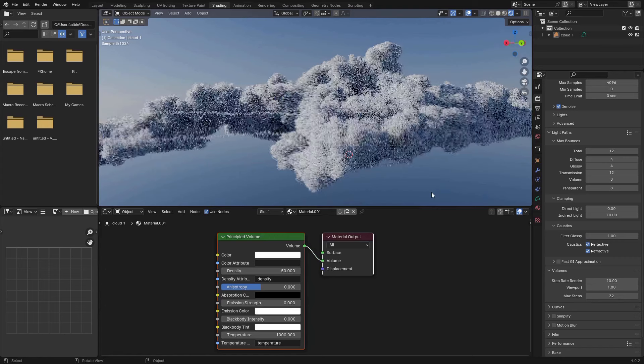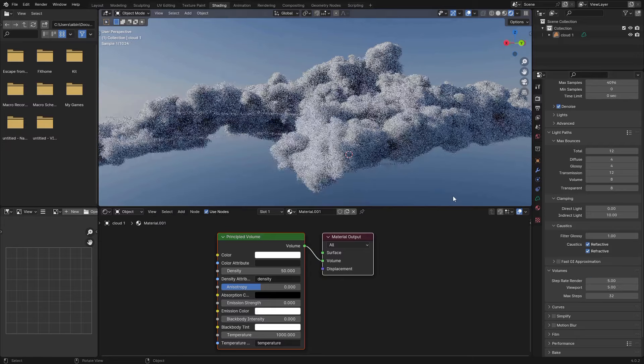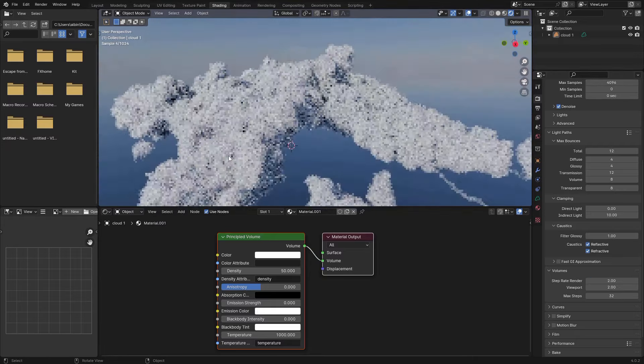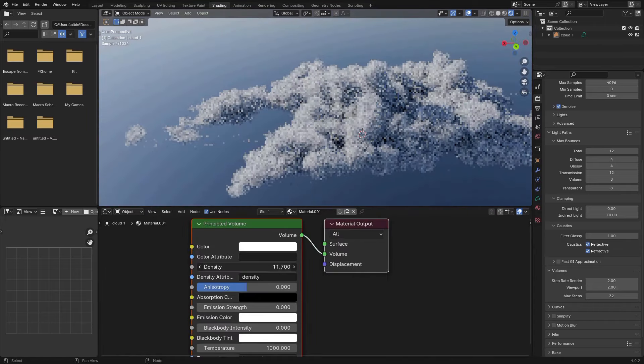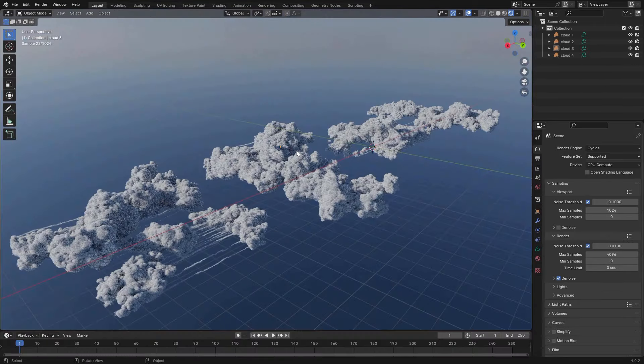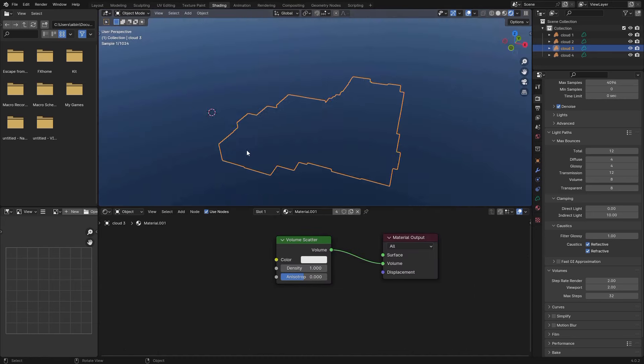Be careful — if you increase the Step Rate too much you'll notice some details missing. At 10 it looks like this and back to 1 it has a little more detail. So play around with that value and find a balance between look and performance.